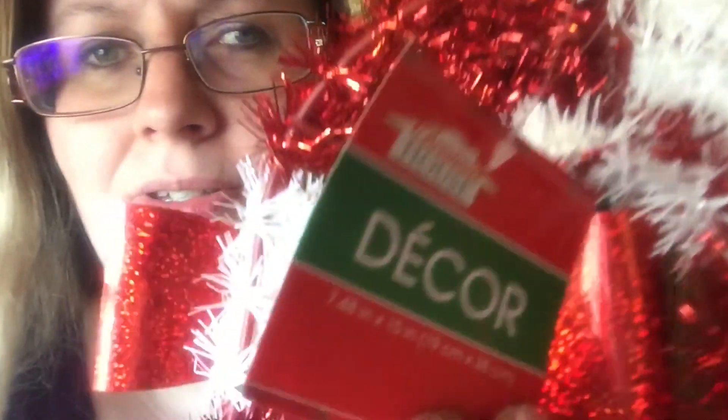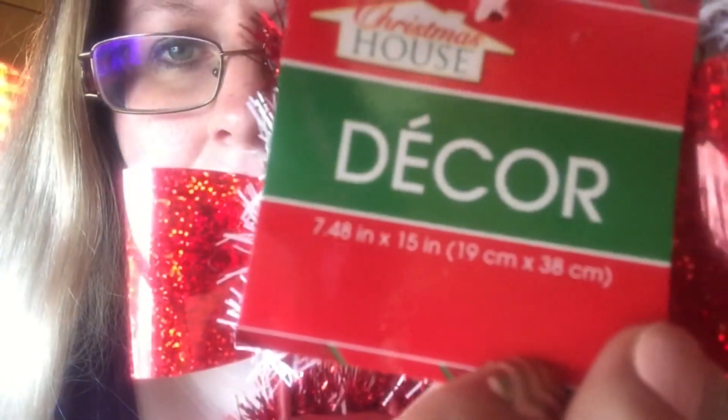This one is smaller — basically 7 and a half by 15 inches. So this will be a smaller one, but I am going to look at it and unravel it. It's going to be a little fussy, but this will be a time lapse anyway. Let me get set up and we will begin.